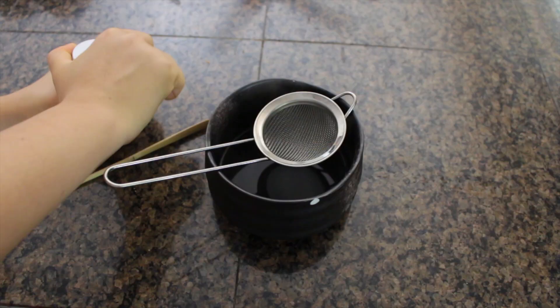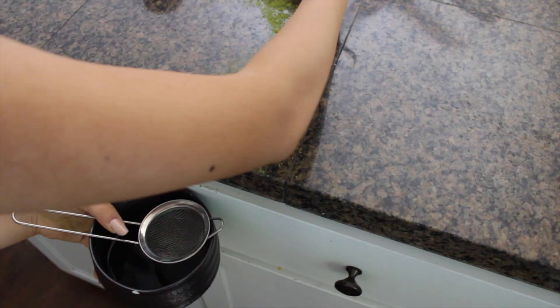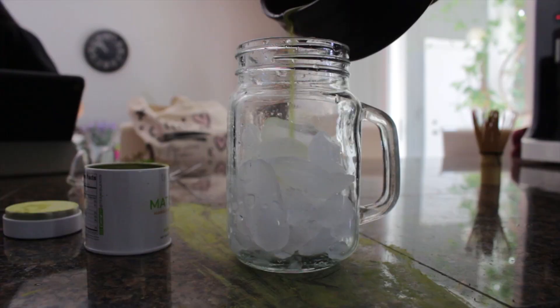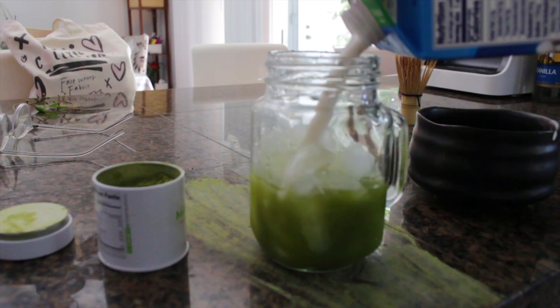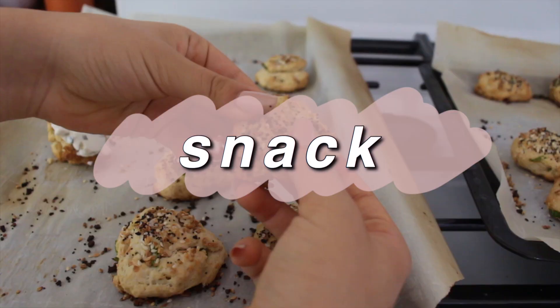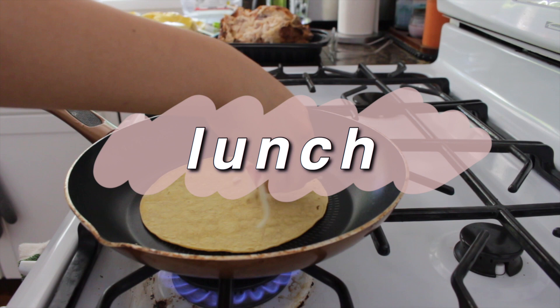It was very messy but very good. Of course it's not a Rachel's What I Eat In A Day if I don't spill everything everywhere. My sister made these bagel biscuit bite things so I had some of those with Kite Hill cream cheese.